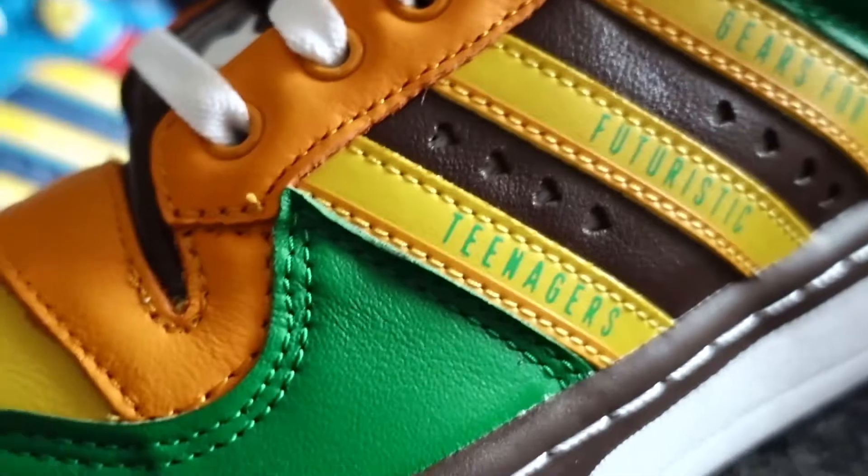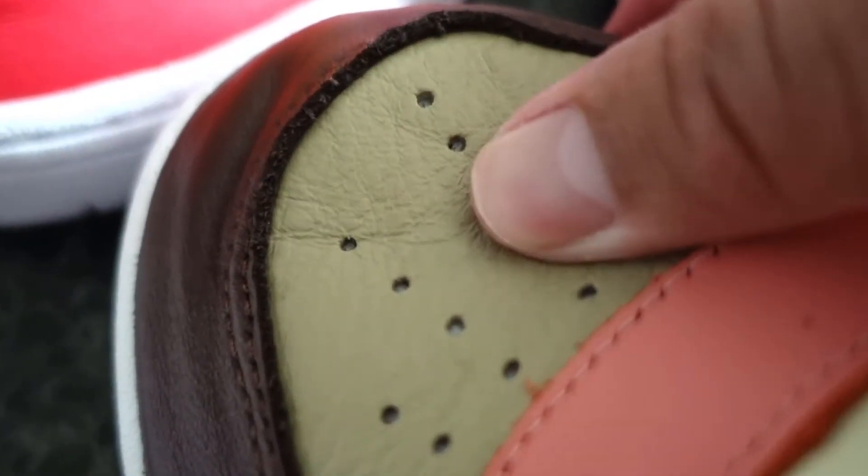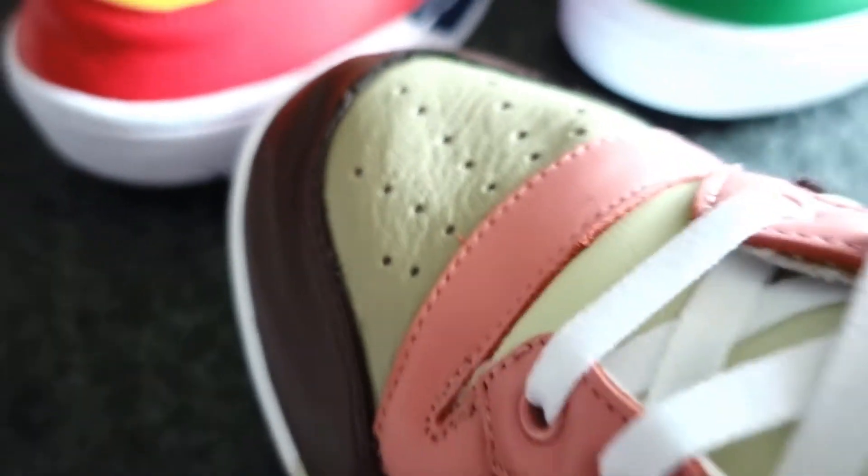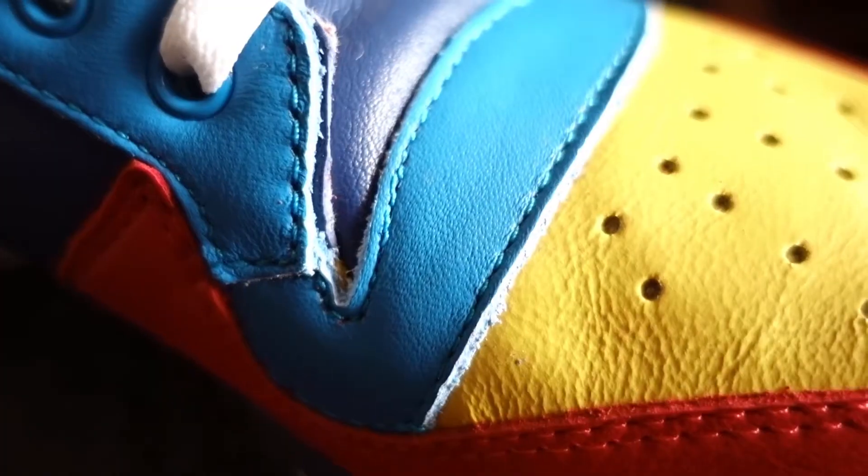Let us talk about the shoe. The entire upper is this really soft leather — a little bit too soft actually, made me wonder if it was even leather at all. But all sources seem to claim so. There isn't a lot of cushioning but it is ample. I have already tried them on and they seem comfortable enough without having the need to break in. These are way lighter than the Air Force Ones and that is a plus for me. The stitching and glue seems okay.